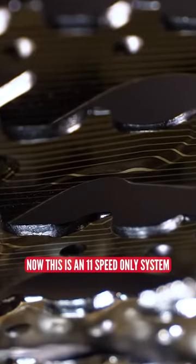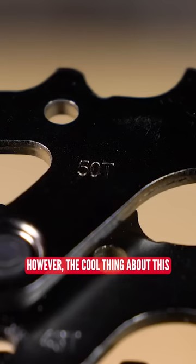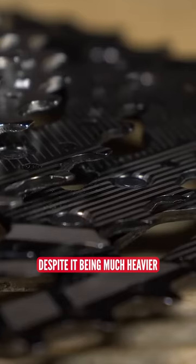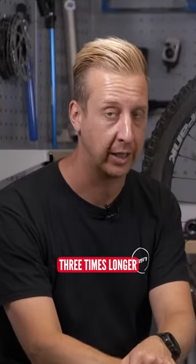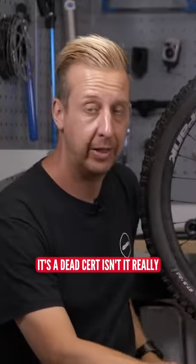Linkglide is an 11-speed only system — it's not currently available in 12-speed. However, the cool thing about this, despite it being much heavier, is it lasts on average three times longer. If that sounds like something you're going to make the most of, then it's a dead set way to save a lot of money.